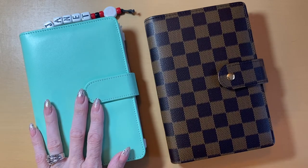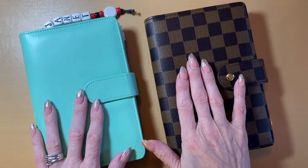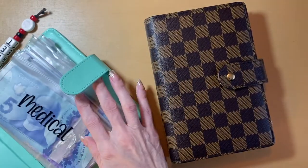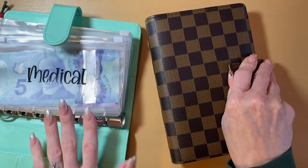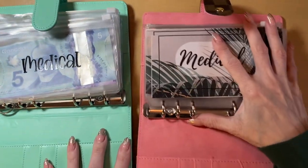This is our short-term sinking funds binder, and we are going to be now using this for our short-term sinking funds. So what I am going to do just to make it easier is I have all of the envelopes ready in my new binder.